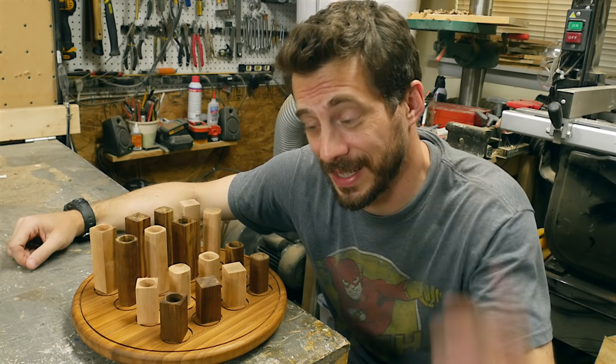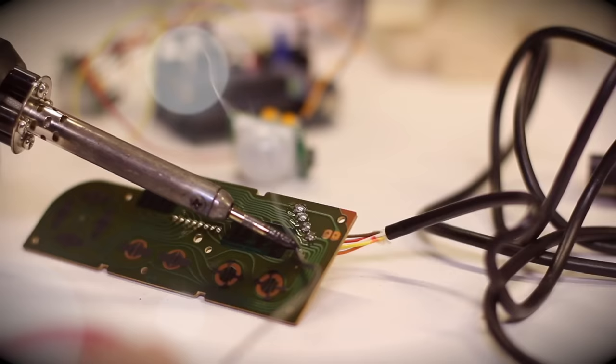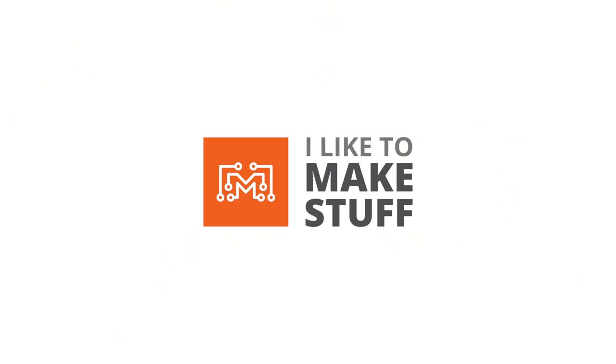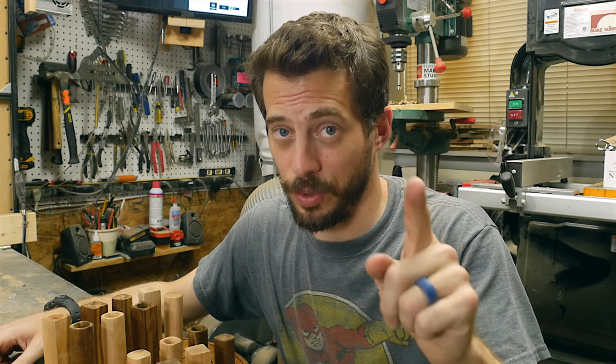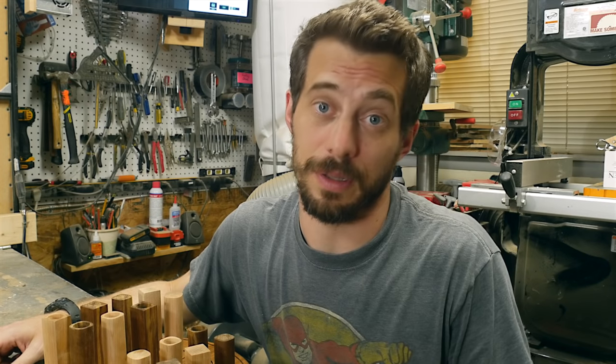Hey, I'm Bob and I like to make stuff. Today we're gonna make a game called Quarto. Now before you say anything, I know that other woodworkers on YouTube have made this game already — that doesn't matter. This is something I've been wanting to make for a long time.